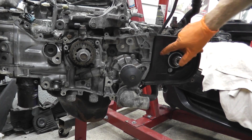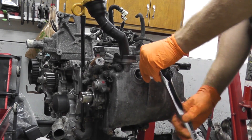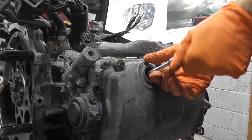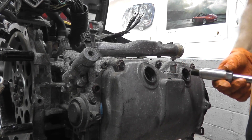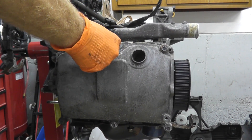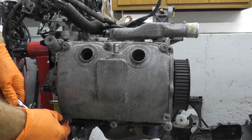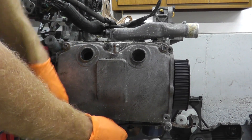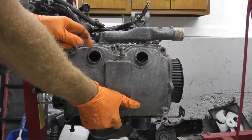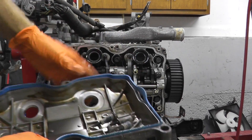Now I'm taking off this plastic cover and removing the spark plugs on the passenger side. I'll start by removing the fasteners that hold down the valve cover, then we'll take a look at the head. Be gentle with these fasteners because they are delicate. As you can see, everything looks really good in here — which is the advantage of always changing your oil.